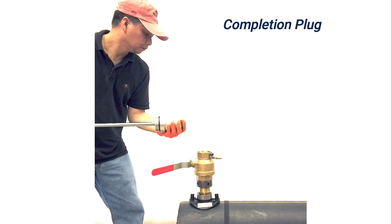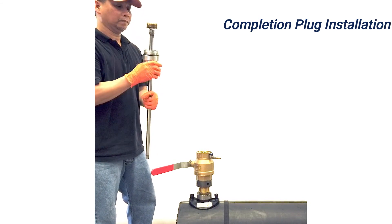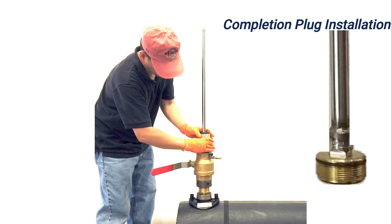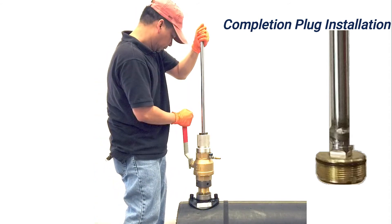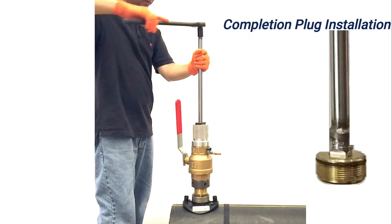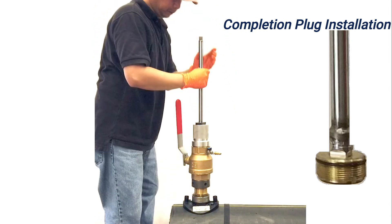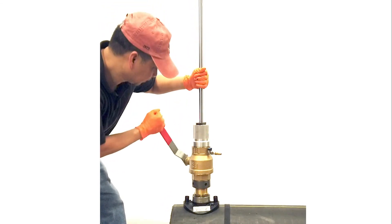Push the hex head end of the completion plug tool shaft into the stuffing box. Attach the completion plug and withdraw it into the stuffing box. Tighten onto the ball valve. Open the ball valve and push down on the shaft and tighten the completion plug. Once the completion plug is tight, pull up on the shaft to disengage. Open the bleeder valve to check for no blowing gas, which verifies the completion plug has been correctly installed.